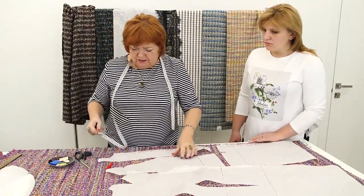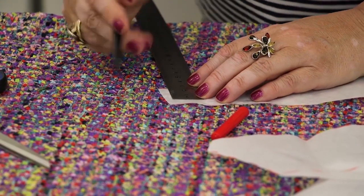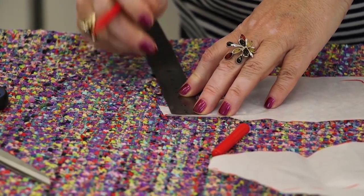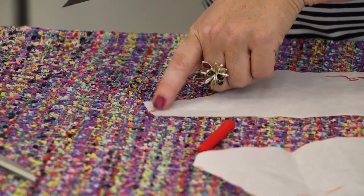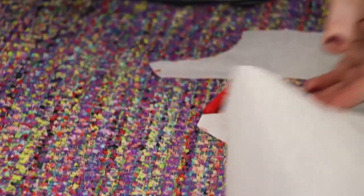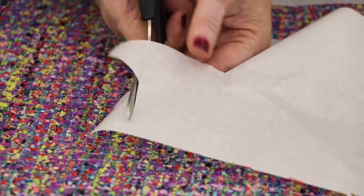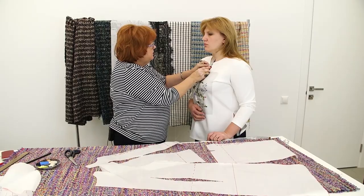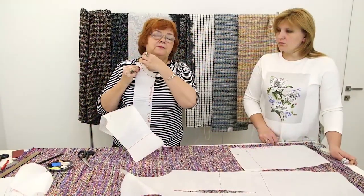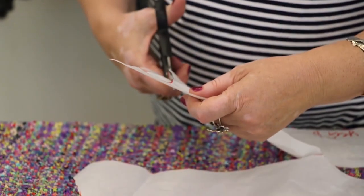Otherwise the neckline would be too close to the neck, so we need to make it 2.5 cm wider. Natalie says that 2 cm would be enough. I made the front neckline 2 cm wider, so I need to make the back neckline 2 cm wider as well. I'll also make the back neckline a bit deeper. After that, I'll move on to working with the front neckline — making it 3 cm deeper. I made it 2 cm wider and 3 cm deeper. The necklines are ready.